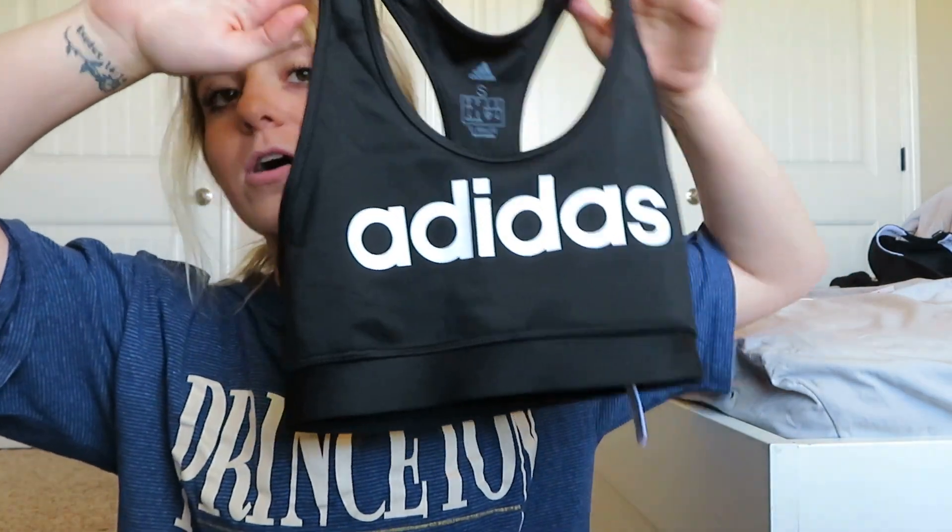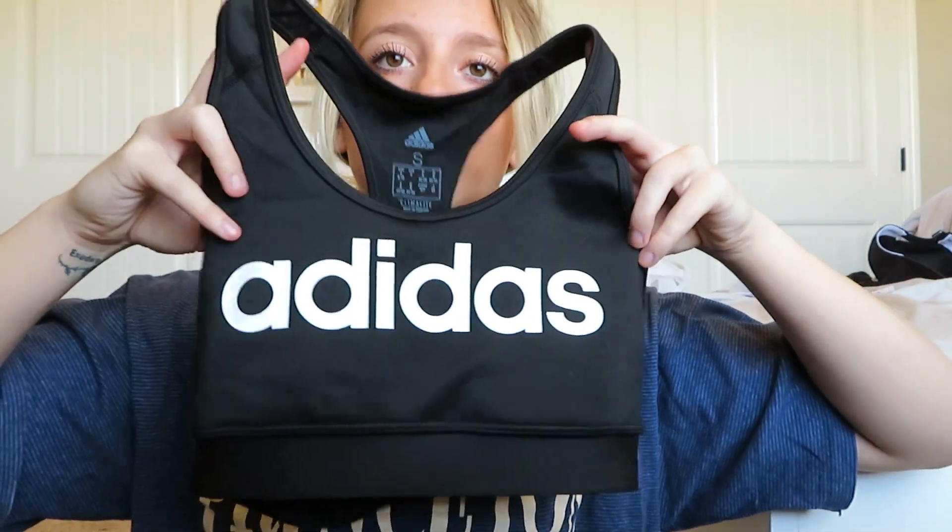Moving on to tops — the first is just a plain Adidas sports bra, which is pretty cool to find at TJ Maxx for around $14, significantly cheaper than normal. It's a size small, fits really great, and is probably medium to high support, more on the high support side. I really like that because I don't like working out in low support sports bras.